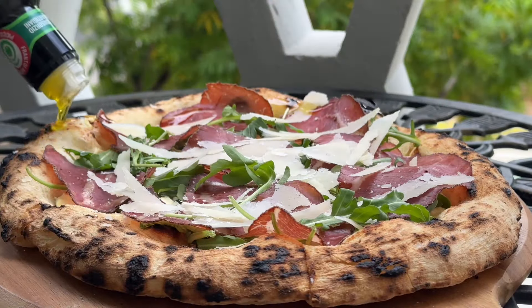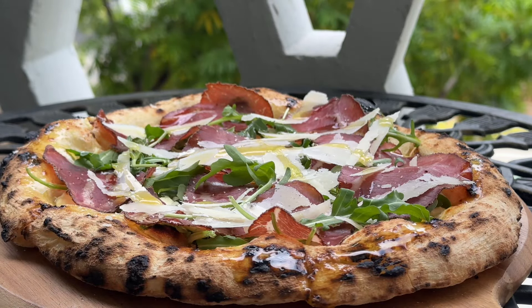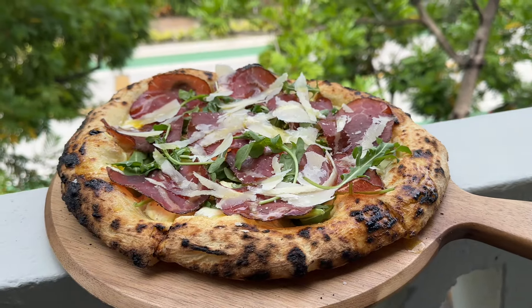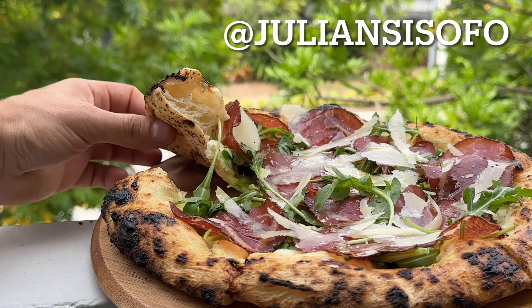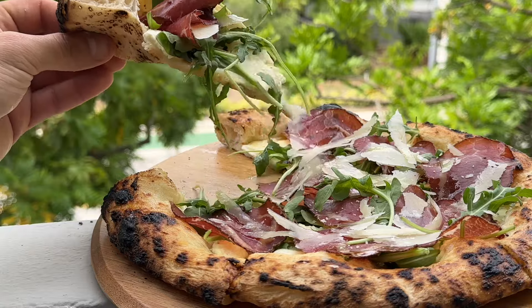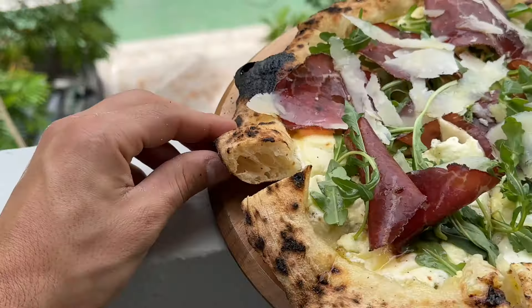I hope you enjoyed this video and top quality content. Don't forget to share with every pizza lover you know, like, and subscribe. And if you haven't already, go check out my Instagram, where I post daily videos inside a professional kitchen. There's a lot of pizza content behind the scenes that I don't want you guys to miss out on.